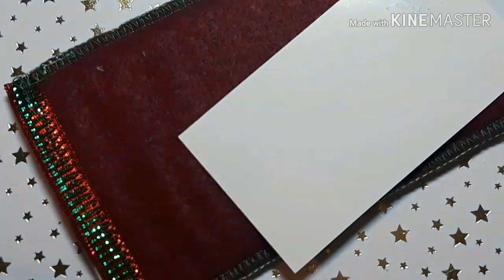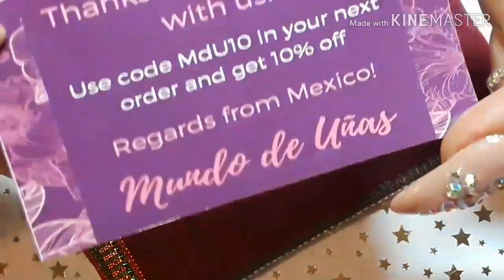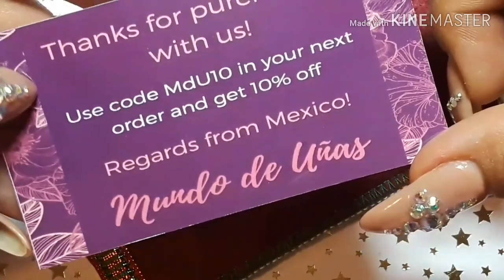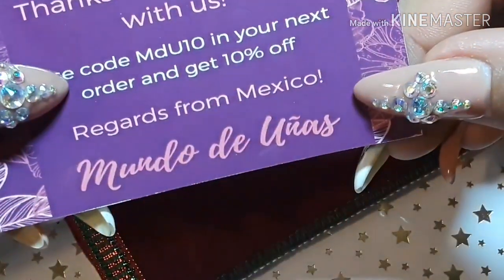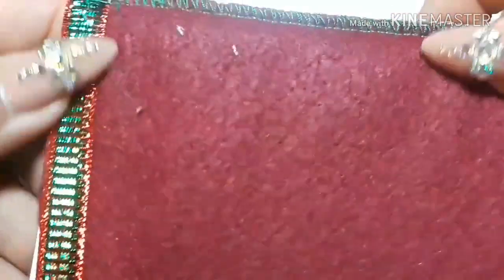Okay, so that was Creative Shop — now here's for MDU. They included a little card that says 'Thank you for purchasing, 10% off, regards from Mexico.' And it all came in this cute little pouch.